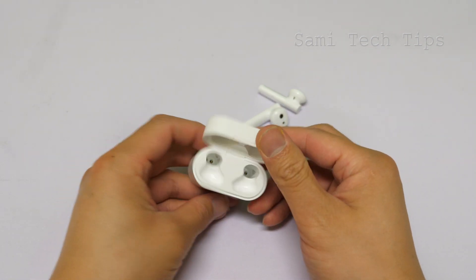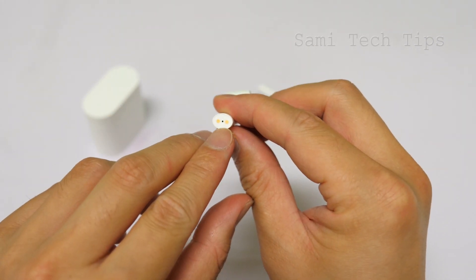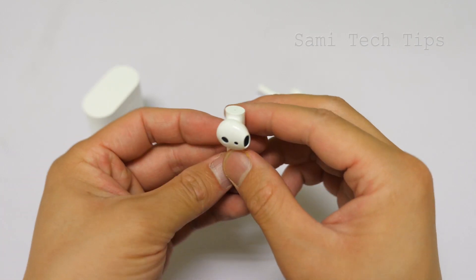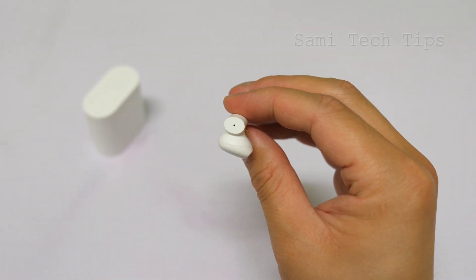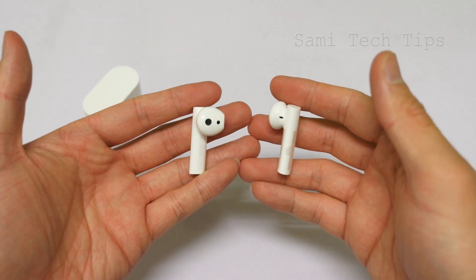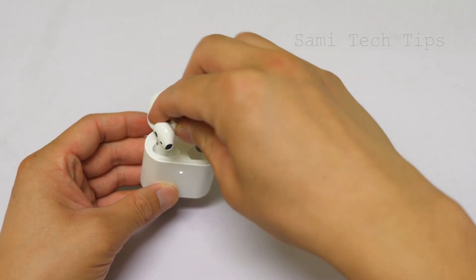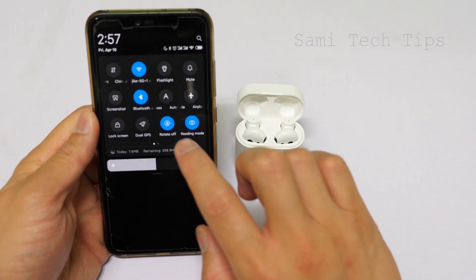So that's the case. We have the charging contacts here. This is the main mic, and we also have one mic on the top. This feels very, very solid.